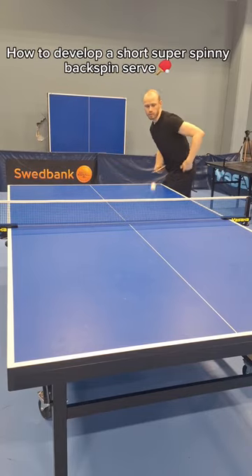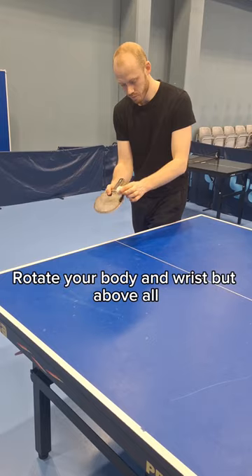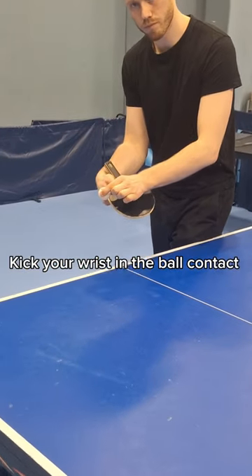Tutorial: how to develop a short super spinny backspin serve. Rotate your body and wrist, but above all, kick your wrist at the ball contact.